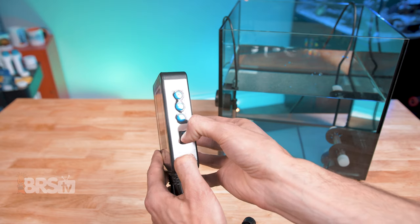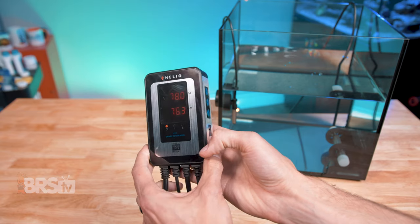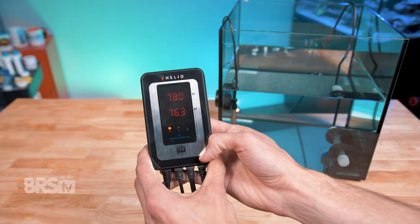You also have the option to turn off the audible alarm if that's not something you want and you'd prefer to stick to just visual alarms. To turn it off, there's a toggle switch below the three buttons on the side of the Helio controller. Just flick it over to turn it off, and flick it back over to turn it back on.